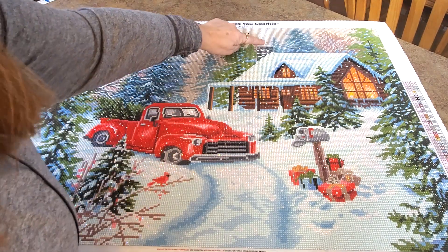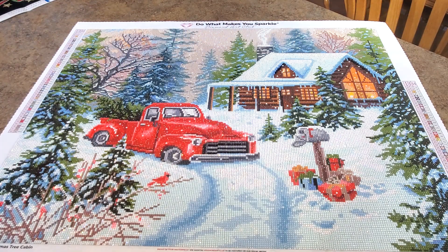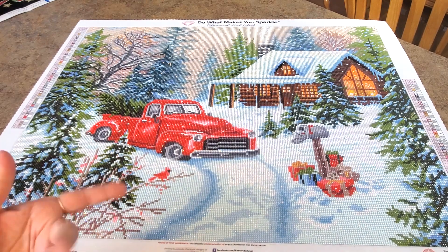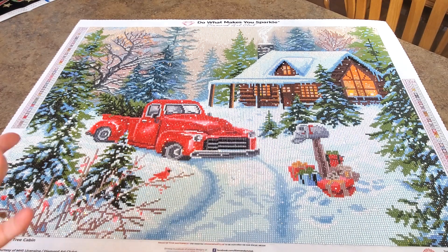The smoke coming out the chimney has ABs in it. It's so pretty. And who knew — blue snow. I've seen paintings that have purple snow, yellow snow, blue snow, and you just think snow is white. But you can use all these colors to make snow. Super pretty. I love it. It turned out great. I had absolutely no problems with it. The drills were great.